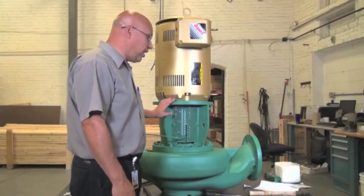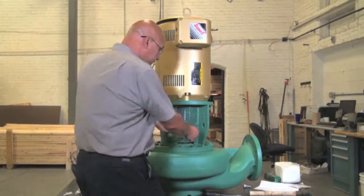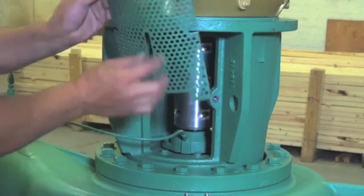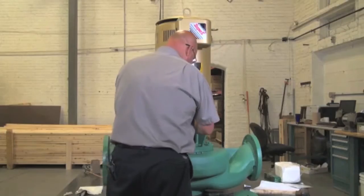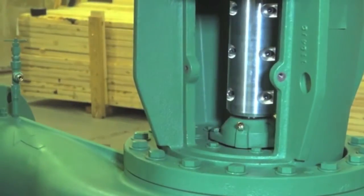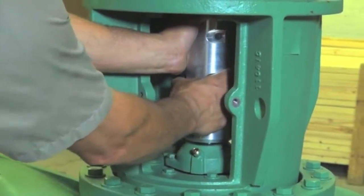On a KS-8013, we're going to remove and replace the seal. First thing we do is take the coupler guard off and put it aside. Then we'll grab the flush line and take it out of the way. Now we're going to dismantle the coupler.